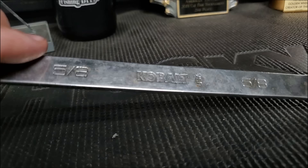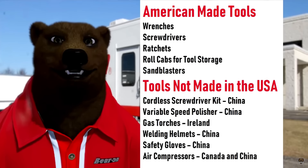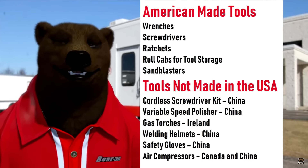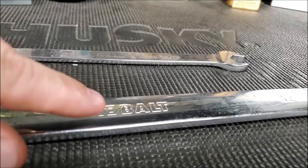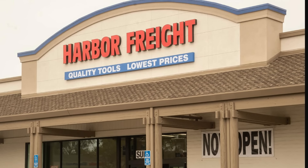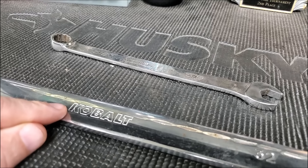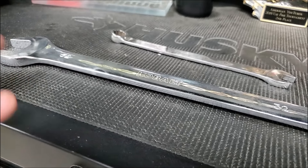They got called out on a lot of YouTube videos. They built their brand on Made in the USA. However, all but the most basic tools these days are not made in the USA at all. I'm not a Snap-On hater either. But if I'm going to pay for Chinese tools, I'd rather go somewhere like Harbor Freight and pay a Chinese price. I don't want to pay an American price to get Chinese tools.